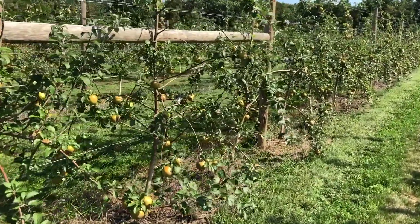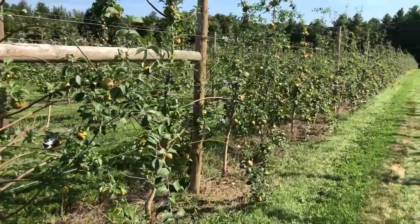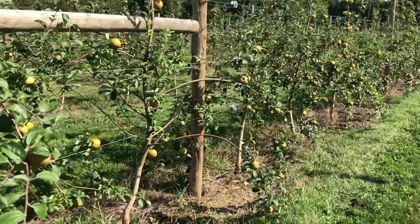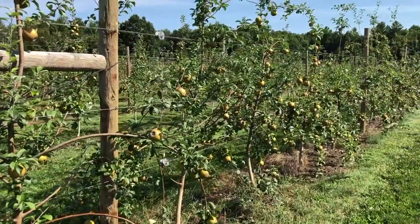It just — look at all those lanky, dead wood flopping over, gonna get hit with a mower and herbicide branches. Come on, now.